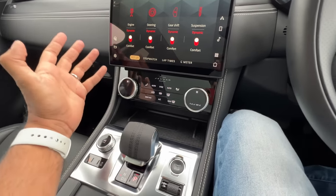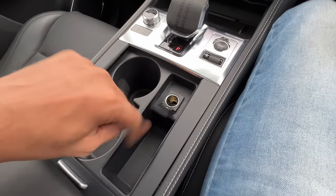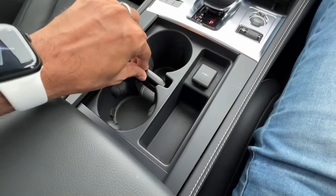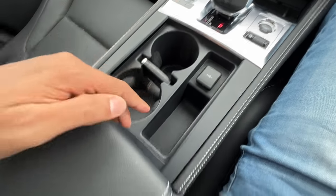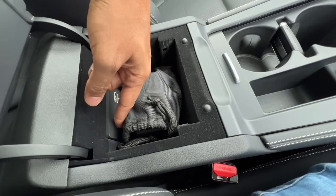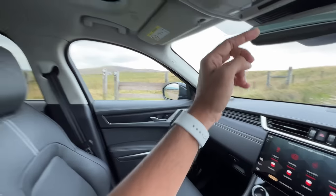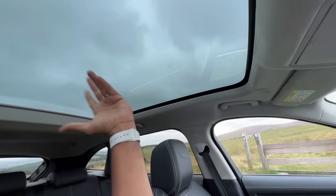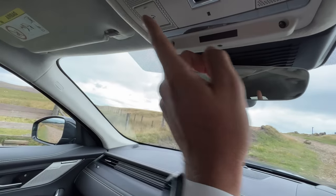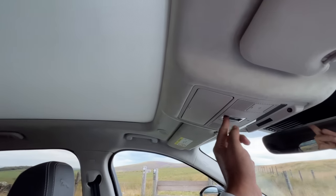There is storage here, twin cup holders, a 12-volt charging socket, and a dedicated slot for the key so it doesn't move and make noise. The center console has a 12-volt socket, a regular USB-A, a USB-C, and lined storage space. There's a sun blind, auto-dimming mirror, and a touch light. There are buttons for connected car functions including SOS.